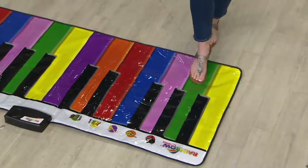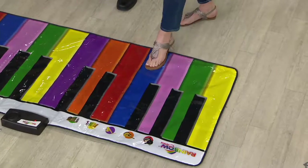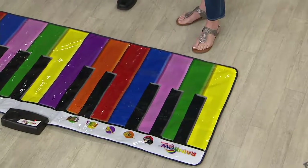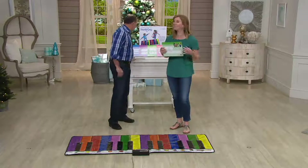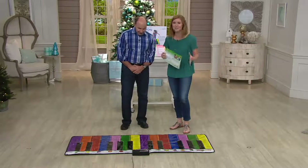HeartSong is a toy division of Plow and Hearth. Listen to that quality — that sounds just like a piano. Isn't that awesome? It's so fun. What they've done is they've designed a keyboard that is easy for kids to use. It's simple. They can learn how to play an instrument and have so much fun doing it.